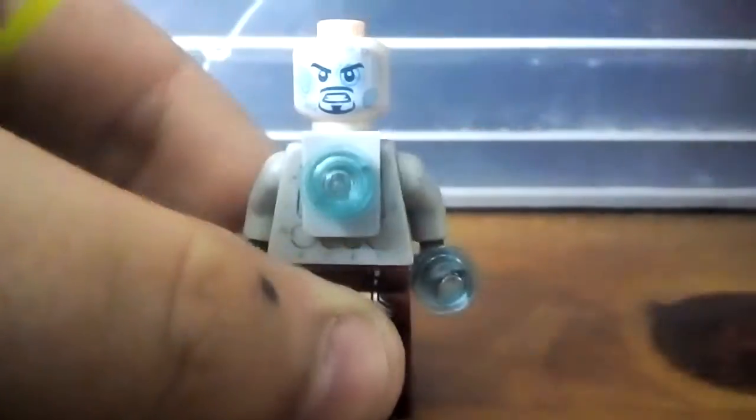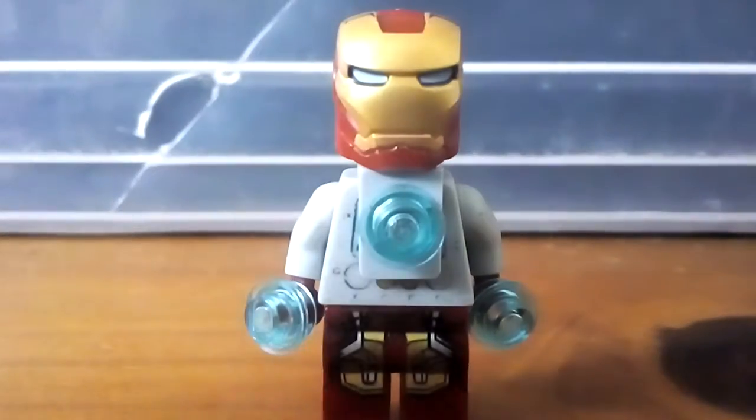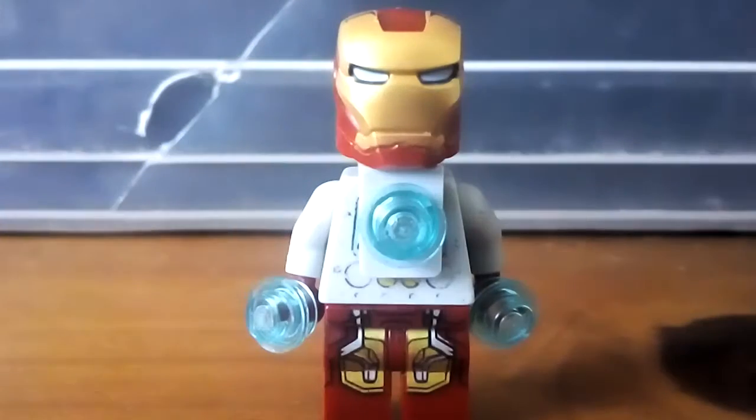Then for the head, I use the tech side of Tony Stark's face from Infinity War or Endgame, which would be the one you could use. I don't have the Endgame one, so I just use the Infinity War one. And then I just use the helmet from Infinity War, because I do like them blue eyes.